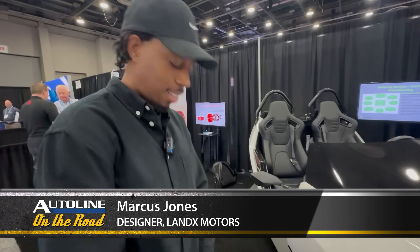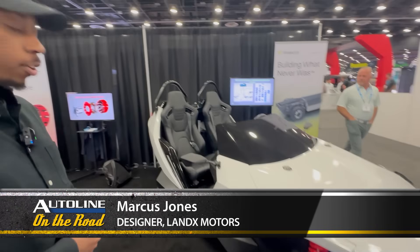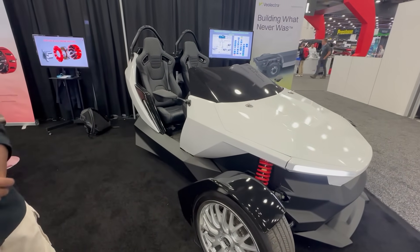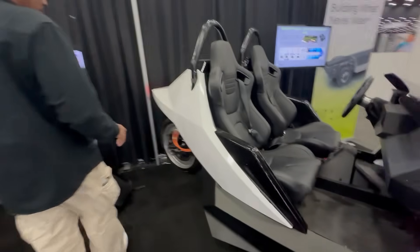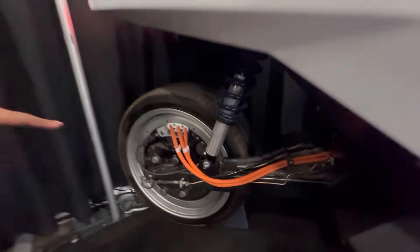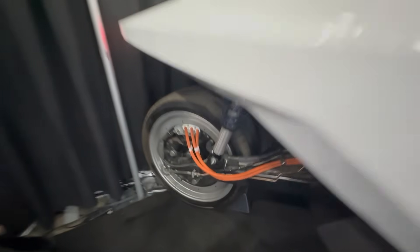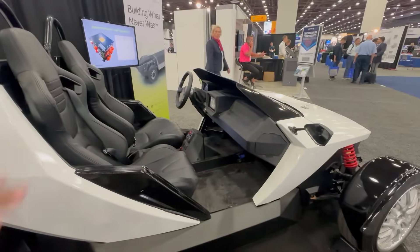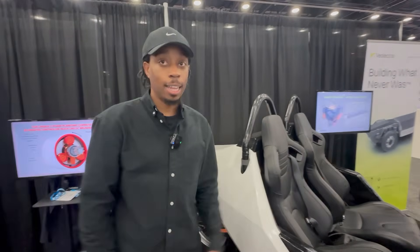Marcus, you're the guy who designed this thing, right? Yes. Tell me about it — what is this? Well, this is the Trifecta, made by Landex Motors. It is a three-wheel electric autocycle. The one unique thing about it, if we come around here to the back, is that it has an in-wheel hub motor — the only moving part within the vehicle is all within the wheel. Then we have the battery located underneath.